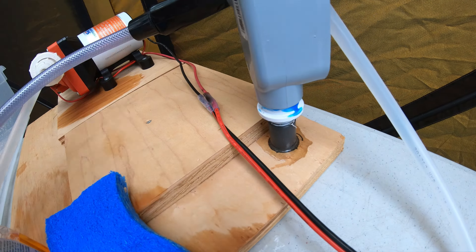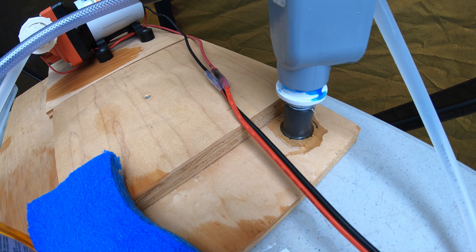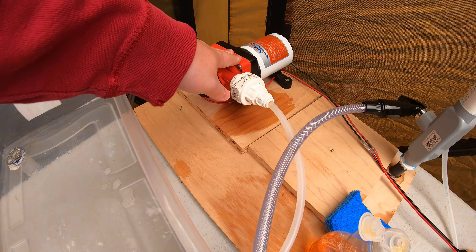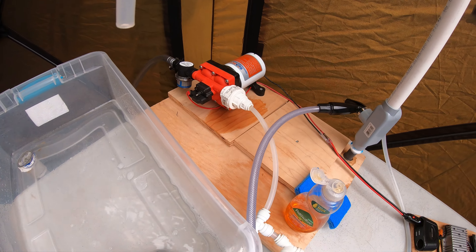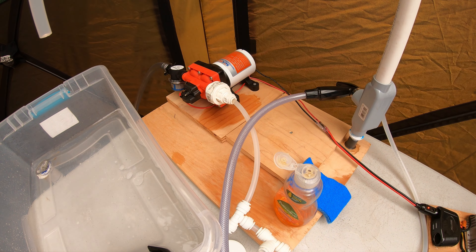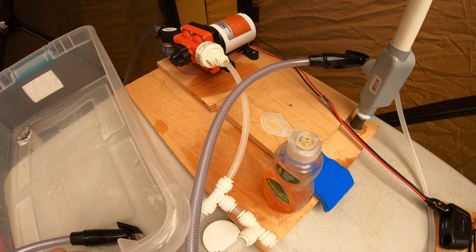I glued this in with some JB Weld Epoxy — I'll put a link in the description for that stuff. I use it for all kinds of projects; it works so well for so many things. And I've just got this plywood platform right here that just kind of keeps everything steady, keeps this faucet from tipping over, and holds the pump. I just had it kicking around in my garage. Obviously you could use something else — it doesn't have to be plywood, especially today with how crazy lumber prices are due to the pandemic. Probably be money ahead if you used something other than plywood, unless you had some leftover.